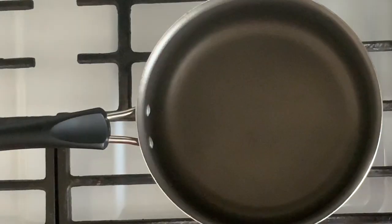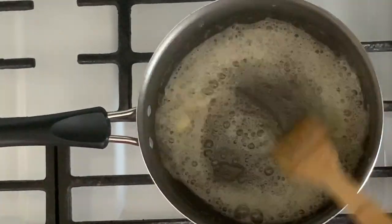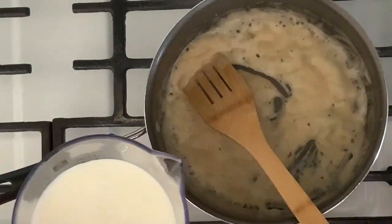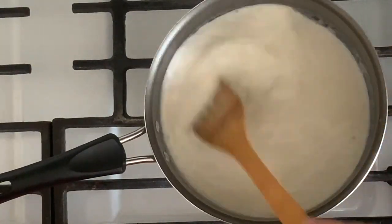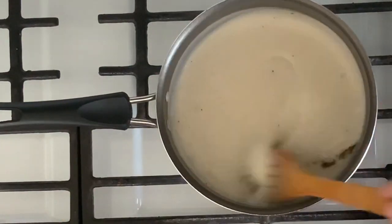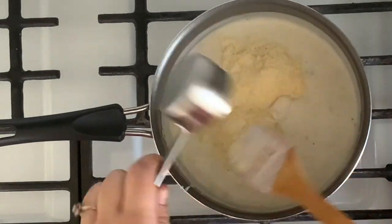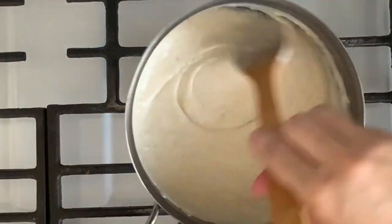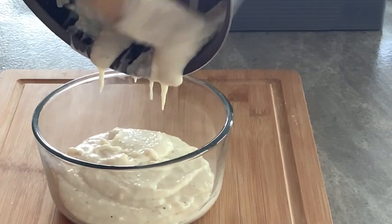For the white pizza sauce, place a medium saucepan over medium heat. Melt 2 tablespoons unsalted butter. Add 2 tablespoons flour and continue mixing with a wooden spoon or whisk for 1 minute — do not brown the flour. Slowly add 1½ cups whole milk and continue mixing constantly until it becomes thick, smooth, and bubbly. Now add half teaspoon sea salt, quarter teaspoon black pepper, and 2 crushed garlic cloves, and continue mixing. Then add quarter cup parmesan cheese and mix to combine. Turn off the heat and continue mixing until the cheese is melted and the sauce is creamy and smooth. Transfer the white sauce into a medium bowl and set aside to cool.